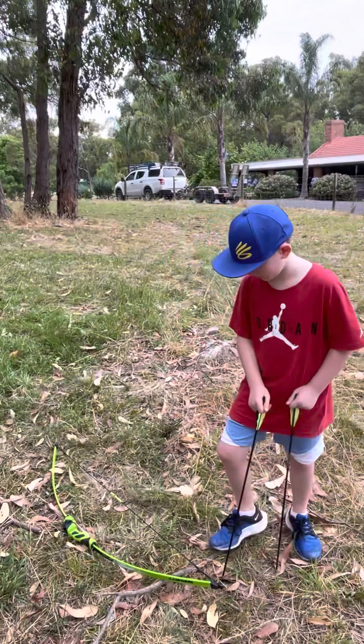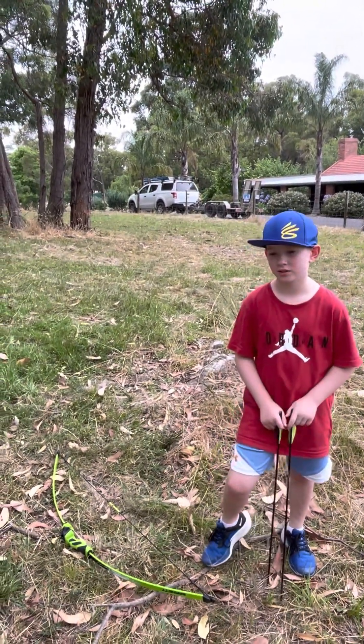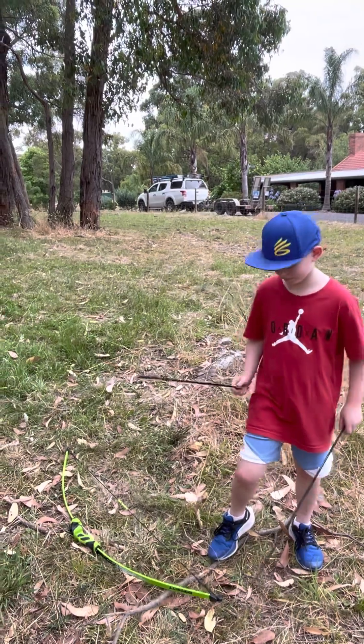It's school holidays here in Melbourne, Australia, so plenty of activities to do. We've had some reviews on water slides, done plenty of basketball, and now we're moving into archery. Let's have another go and see if we can hit that tree!